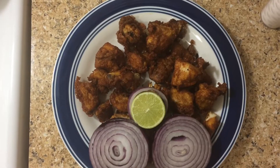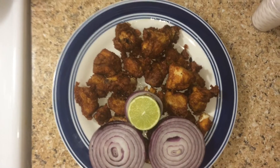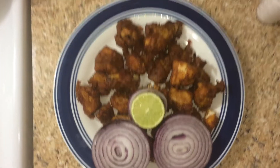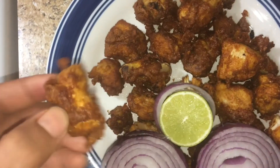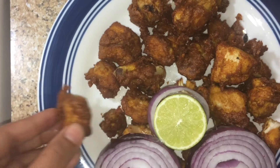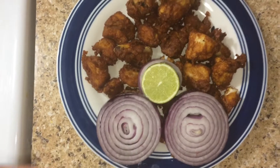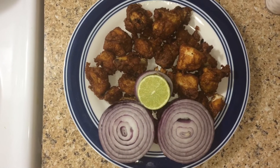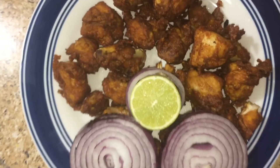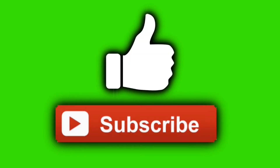This is the chili chicken, ready. It is good to eat, just like in a hotel. It is crispy and has a good taste. If you like this video, please subscribe to my channel. Thank you.